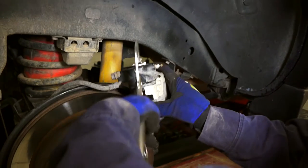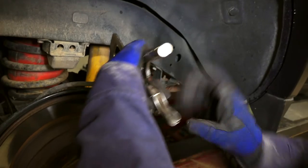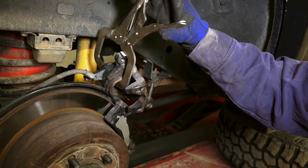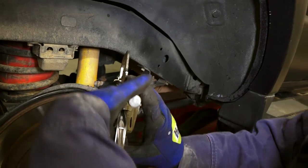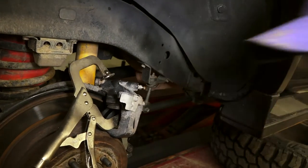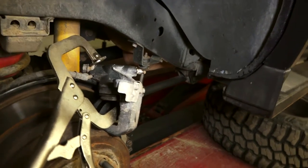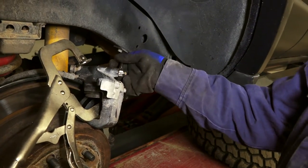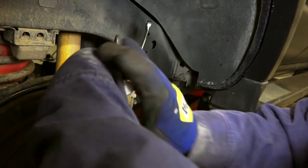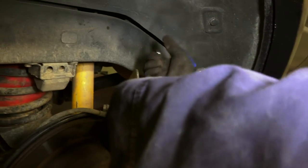So explain it for first-timers. Pushing the piston in so I can get the pads on. Before I knew this trick, it would take me forever to get them on. You're basically compressing the piston to widen the gap for the caliper — to squeeze the caliper back for the new pads. Then I'm opening the bleeder valve to release the fluid I'm pushing back, to release pressure instead of pushing it back into the ABS module.